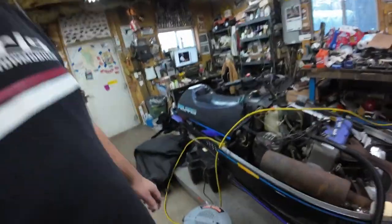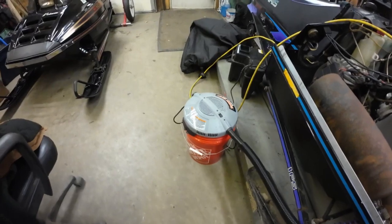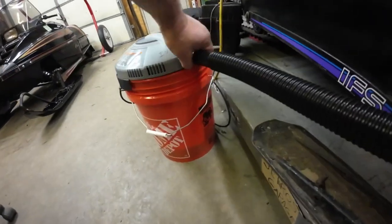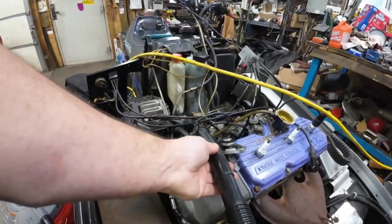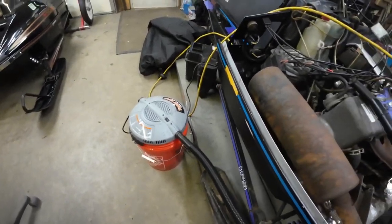Just wanted to take a second and show you step number one here — step number one is to suck the coolant out. I got this little bucket-head set up from Home Depot, and you can see it's got about a gallon to a gallon and a half out of there. It's got the five-gallon bucket so I can just clean it out when I need to, and it sucks. Just a step I've started to take lately to confine the mess and keep things cleaner in here. I'm going to keep going, get this motor out, figure out what the hell's wrong with it.